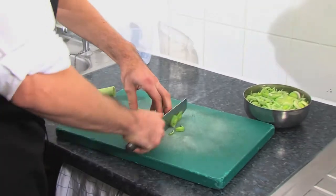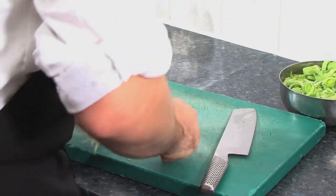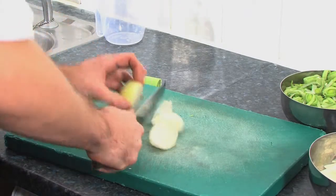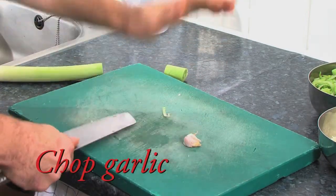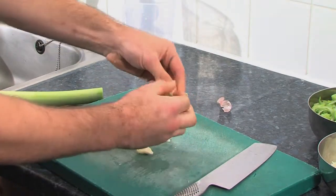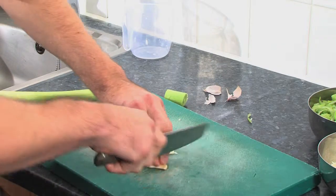I'm gonna get my leek ready to go. I'm gonna be frying some onion and a few cloves of garlic. I like to bash it and then you can just easily take it out like that, and then just roughly chop.